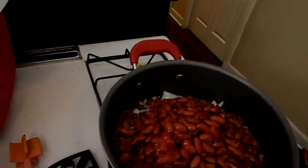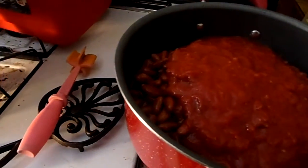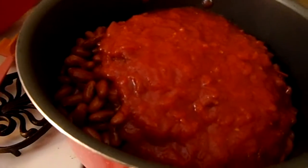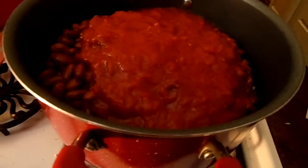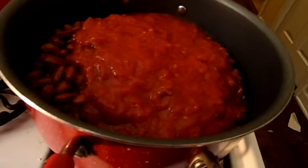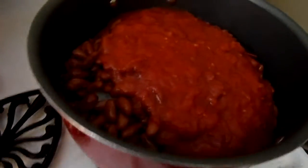Adding the second can of crushed tomatoes. I'm going to add at least one can's worth of water — just swish it around to get the liquid out — and if it's a little low I'll add both cans' worth. Then we cook it covered on medium heat for an hour and a half. Once everything's in I'll mix it thoroughly, then I'll see you in an hour and a half.